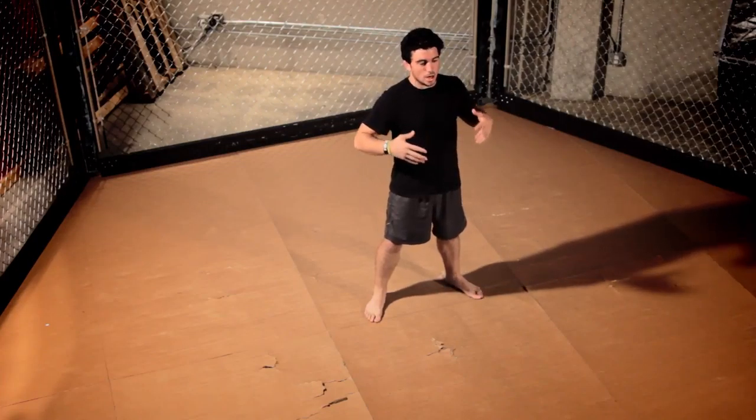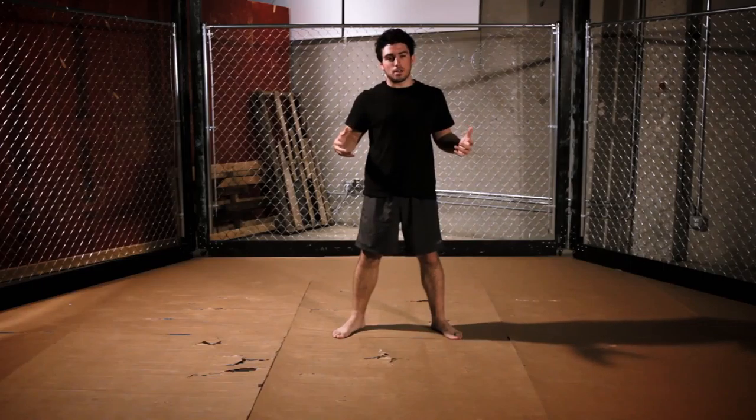Really quick and easy tap. Flexibility is a very important part of being a successful mixed martial artist. Moves like these require a ton of flexibility, so you need to stretch properly.